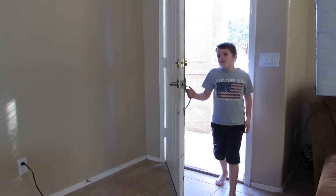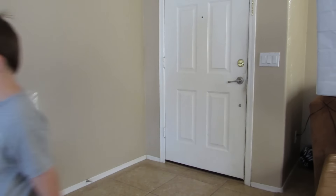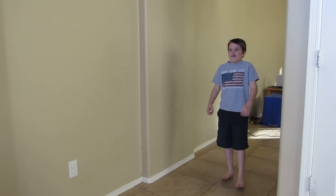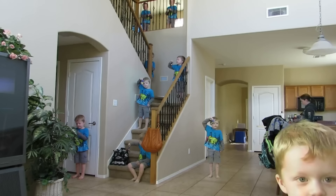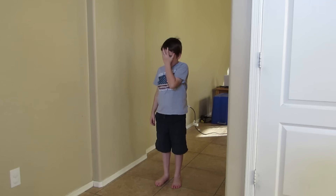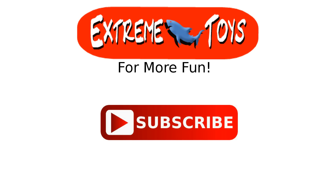Dad, I'm home! Dad, I'm home! Oh... oh no. I'm home. I'm home.